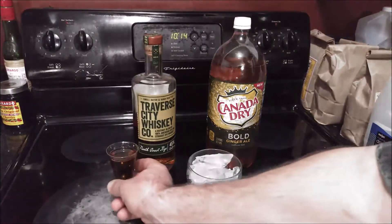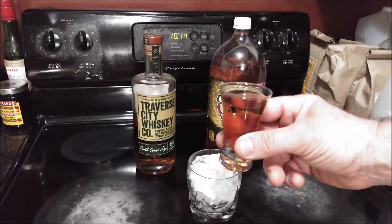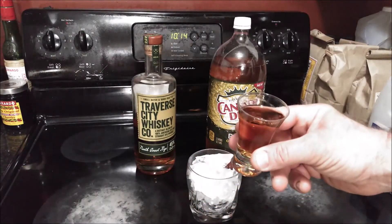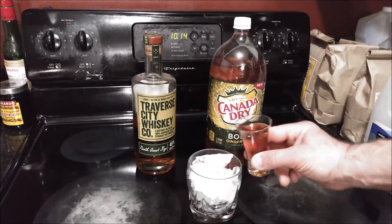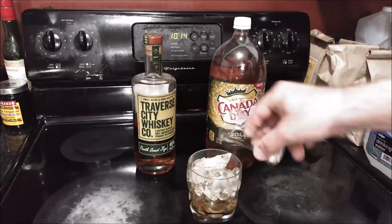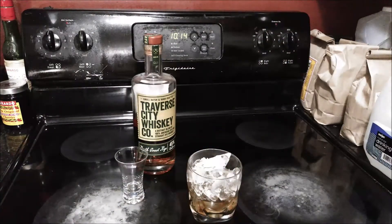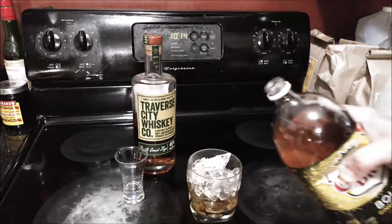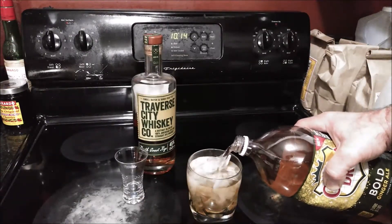You simply start off with one and a half ounces of rye whiskey. I'm using this two-ounce shot glass to measure it — yeah, I know it's more like one and three quarter ounces. You pour it into a glass with ice and then you add some Canada Dry Bold, just pour it right over the top. No stirring, no garnish, no other ingredients.